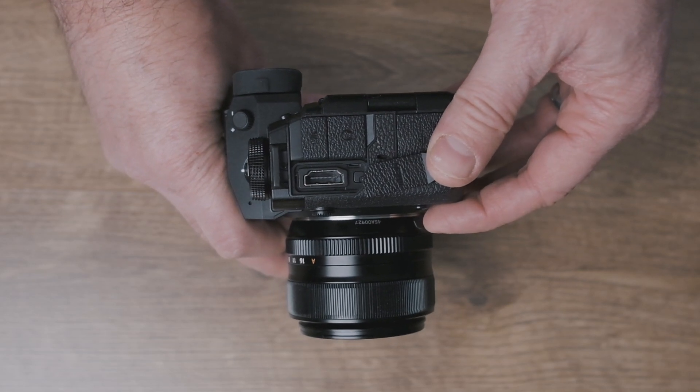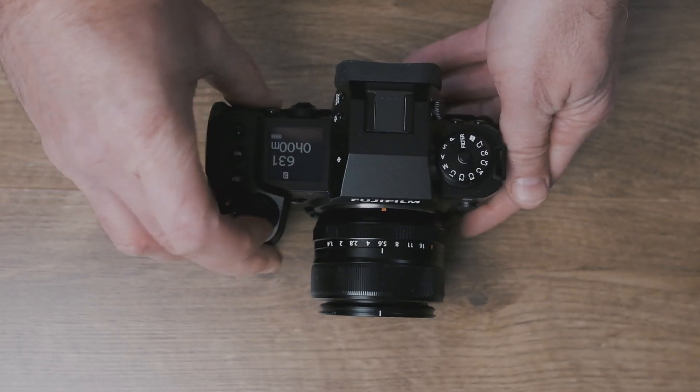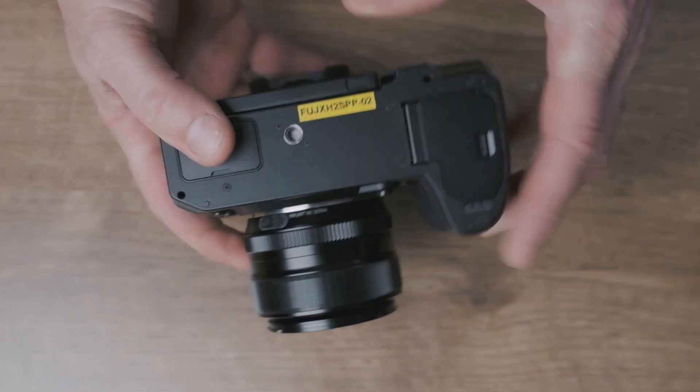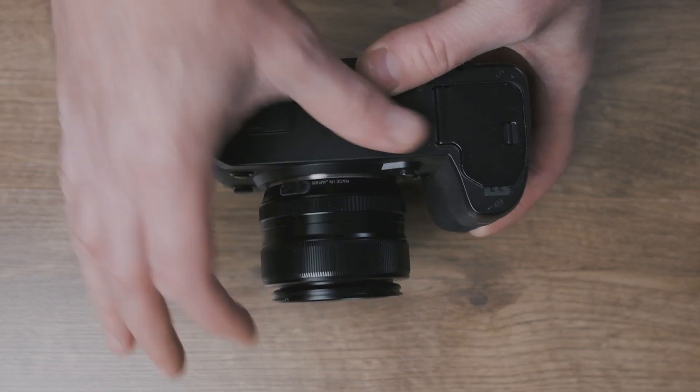The only port without the nice new hinge doors is the HDMI, still with those dongle-toggle things. But folks — full-size HDMI port, what you've all been screaming for for a long time. Now you've got it.